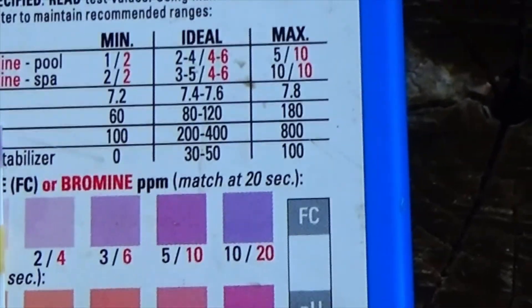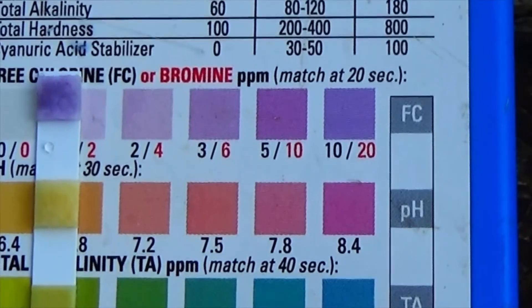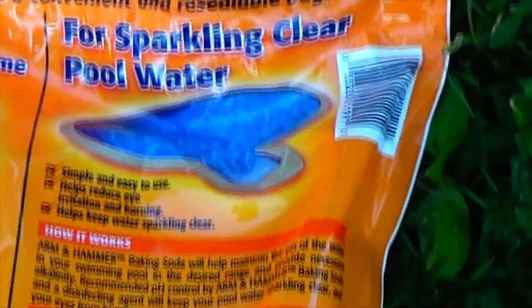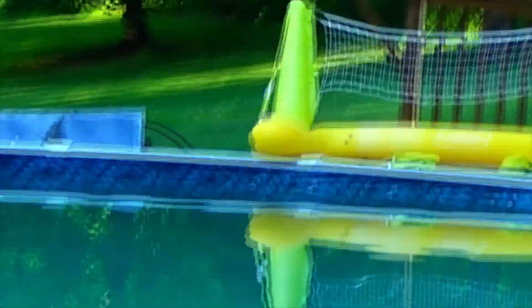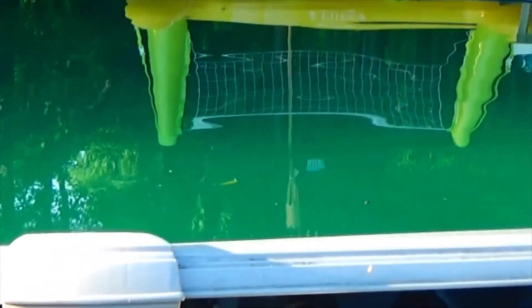Hi, thanks for stopping by my channel. Today I'm dealing with a green pool. I think the problem is the alkalinity is too low — basically at zero. I just did a test and the test strip for alkalinity is showing it's right at zero. I picked up this Arm & Hammer baking soda from Walmart; you can use it in your pool to raise the alkalinity, and it gives you a chart on the back of the bag on how much to use. My pool is a 27-foot round and holds basically almost 18,000 gallons.